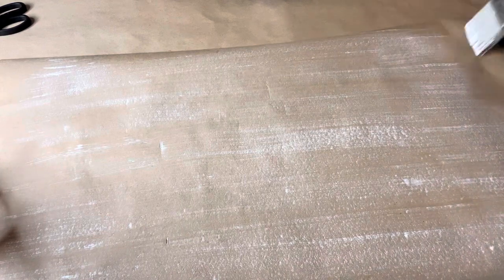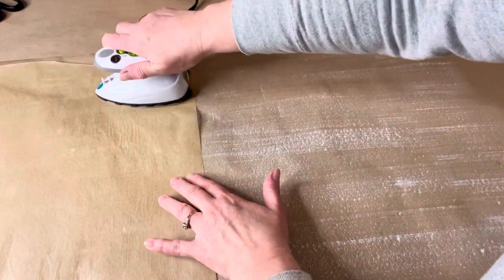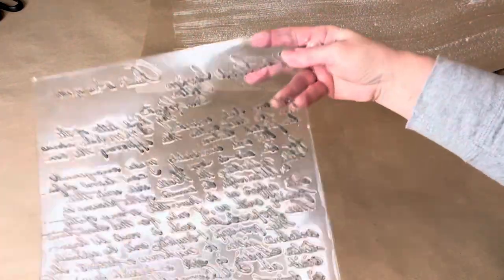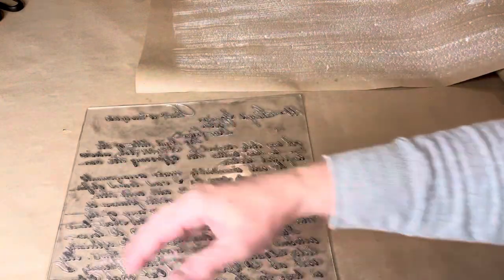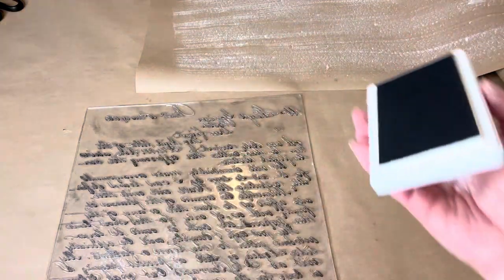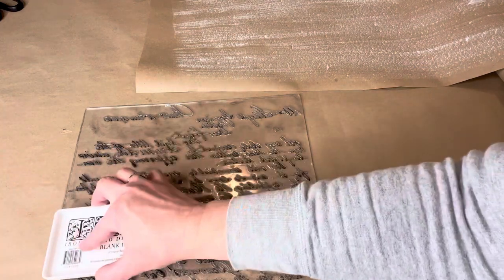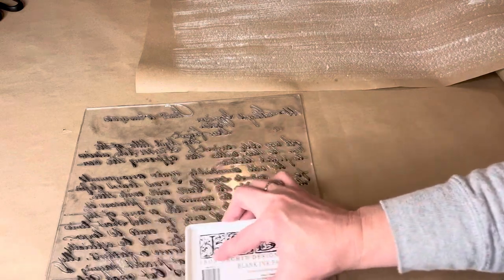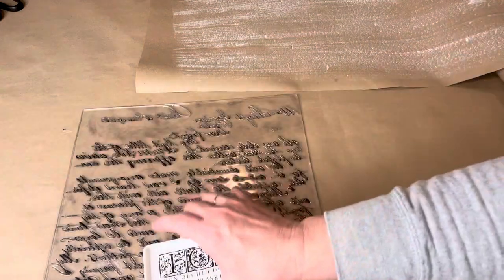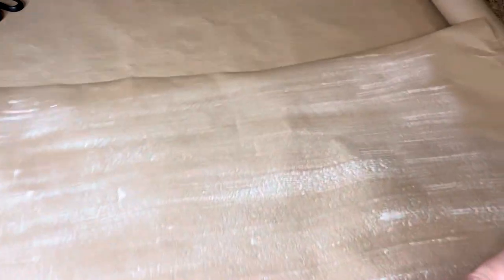If you do have some wrinkling or curling, you can use an iron and some parchment paper and iron your paper flat — just make sure you do not use the steam setting; use it on medium-high heat. Then once your paper is dry and set, I opted to use a stamp from Iron Orchid Designs called Kindest Regards — it's a scripted letter stamp — using their permanent ink in black, inking every bit of the stamp and stamping it right onto the prepared craft paper.